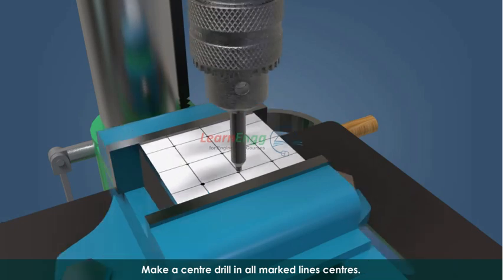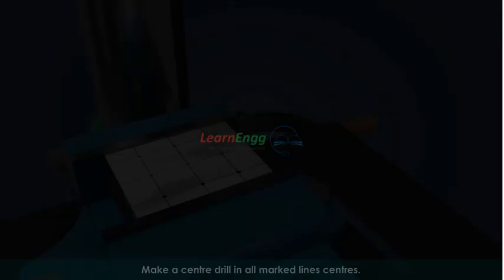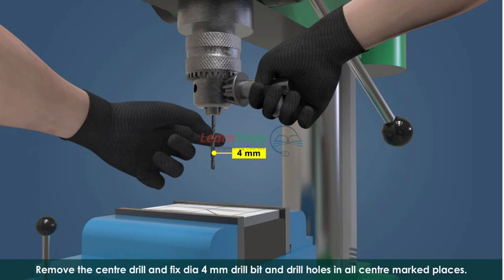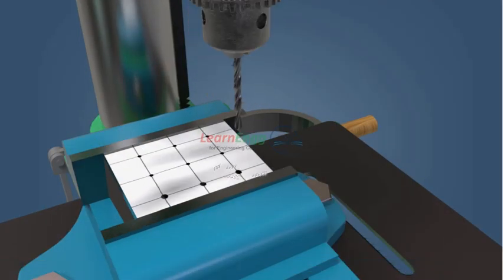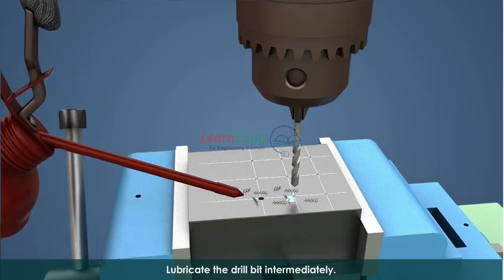Make a center drill in all marked line centers. Remove the center drill and fix a 4 mm diameter drill bit, then drill holes in all center-marked places. Lubricate the drill bit intermediately.